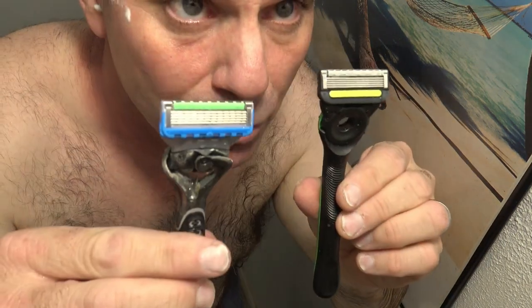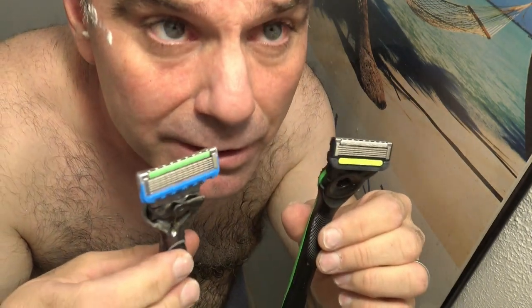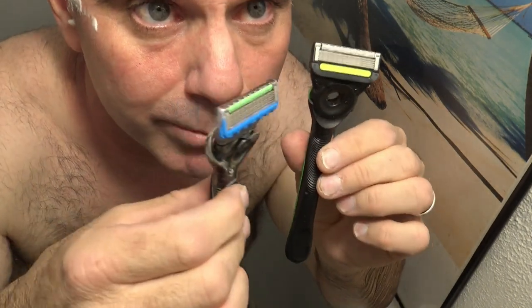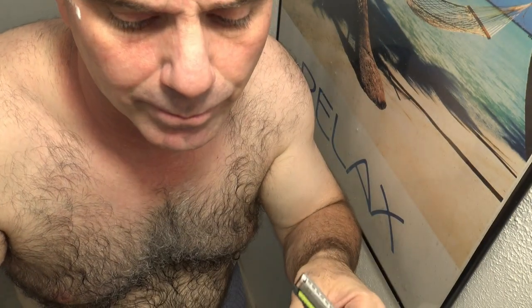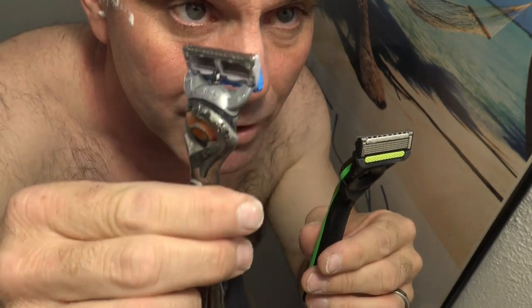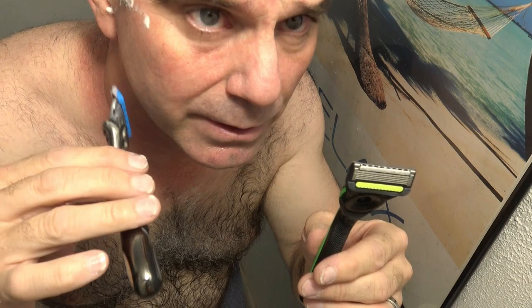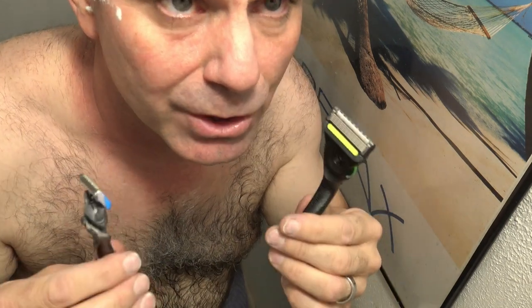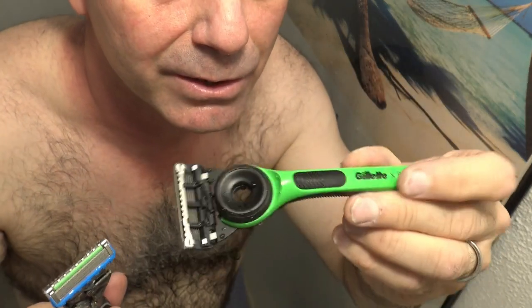Final verdict: I have to barely give the edge to the Power Razor — not by much though. The only difference I can tell is they're both absolutely pain-free as far as I'm concerned. You just pick up a tiny bit more with the Power Razor as you go along, as long as you go slow and give it a little bit of time. You're going to get a closer shave with each pass, but since you have to go slow, it may take the same amount of time, just not as many passes as with the Gillette X Razor.